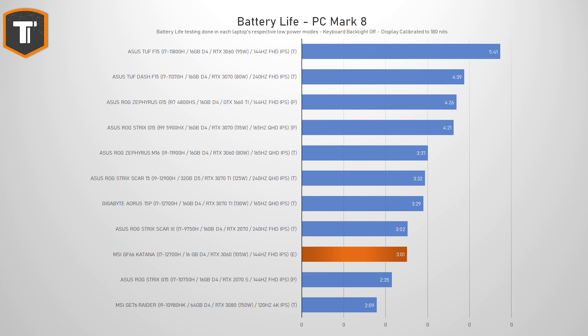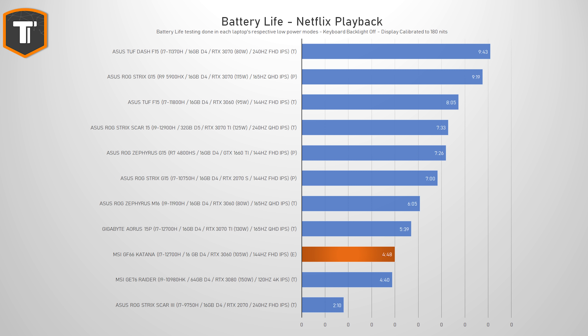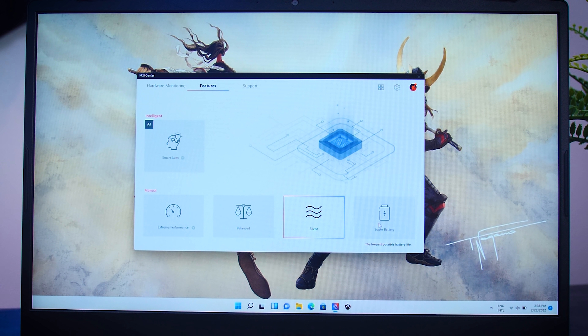In terms of battery, the GF66 is definitely a mid-range-ish gaming laptop. You get around three hours of productivity or around five hours of watching Netflix. You could stretch that further with just a bit of typing, but this is definitely not an all-day-on-battery kind of machine. I noticed that when you swap to the super battery mode it still kept the display at 144Hz instead of dropping it to 60, which would also improve battery life, so that is definitely something they should implement in a future update.